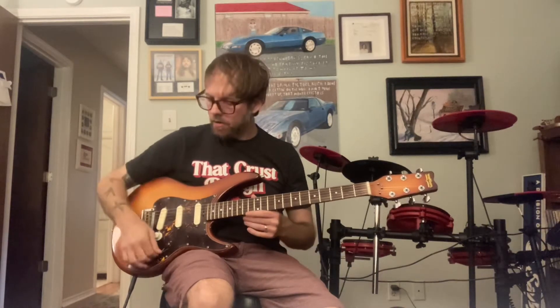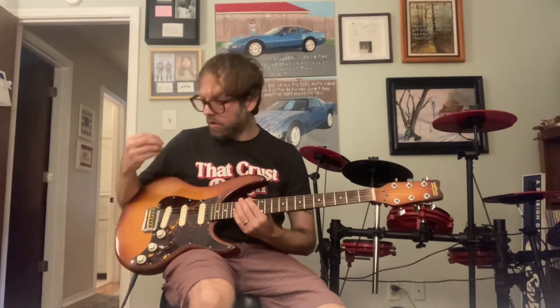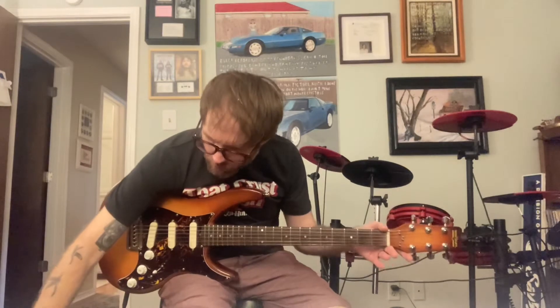The knobs all work great. This is actually the David Gilmour EMGs. They're noiseless. There's nothing. I'm playing through a Bugera Vintage 5 — it's this little tube amp.